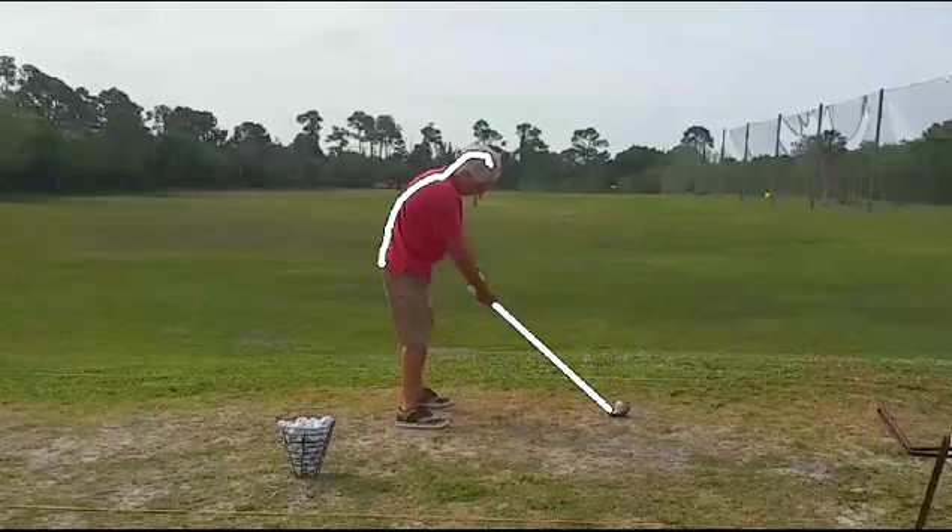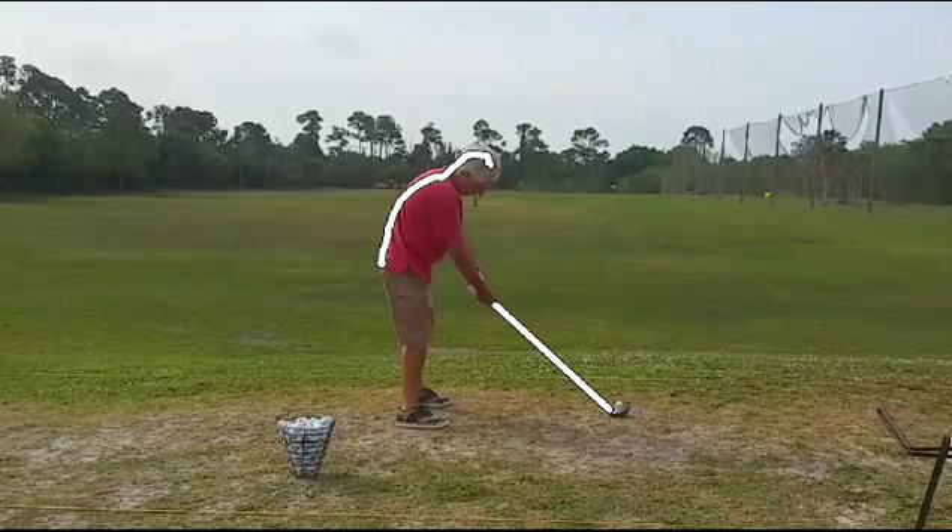You can see that we have a rounded back here. That's generally caused because we don't have enough tilt forward in the lower spine to straighten our backs, and we have the club shaft running too parallel to the forearms. There should be about a 144-degree angle between where the forearms and the shaft meet, and you can see we almost got a straight line here.